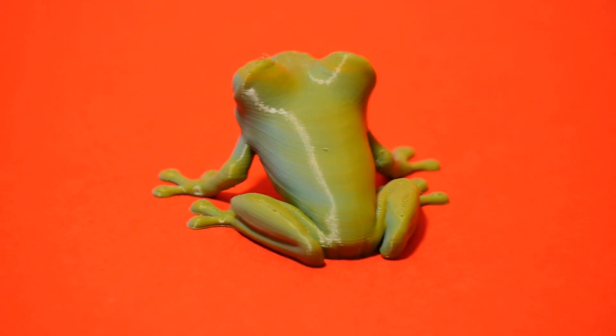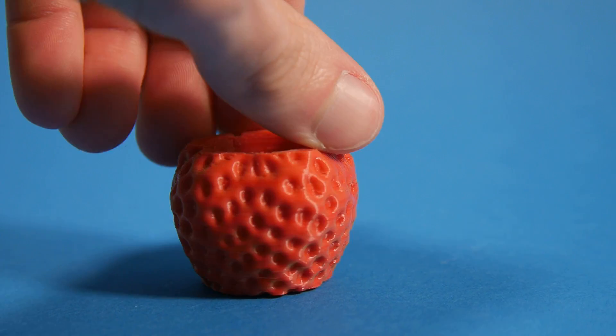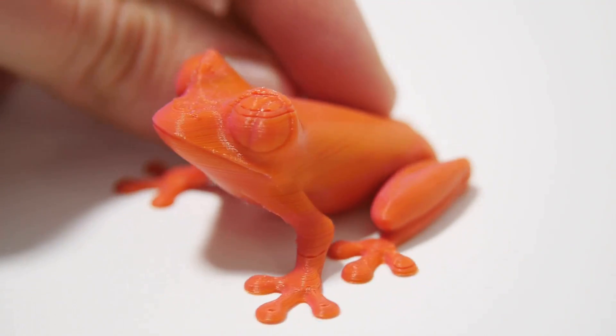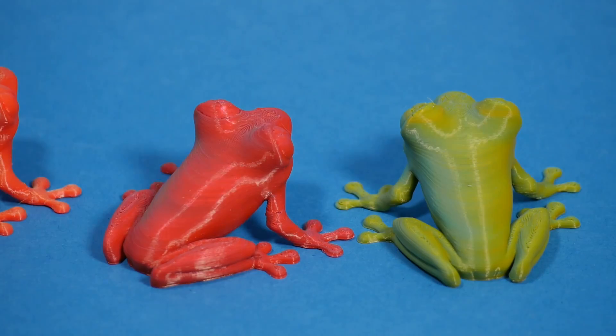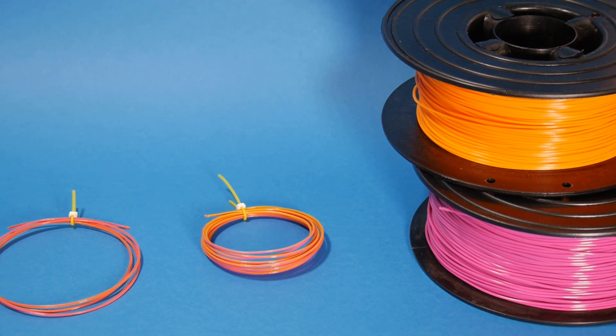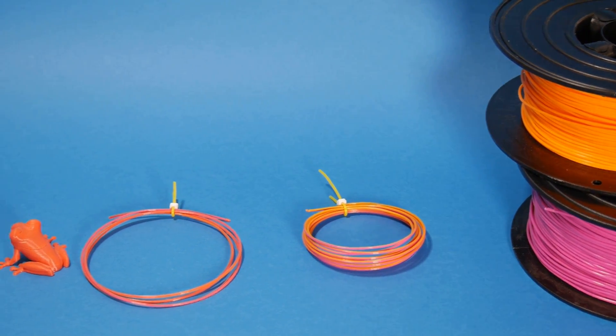Hello everybody, I'm Sunshine and today I'm going to be showing you how you can create beautiful multi-coloured prints and also create your own custom colour for 3D printing with equipment that you already own — by simply 3D printing your own filament.